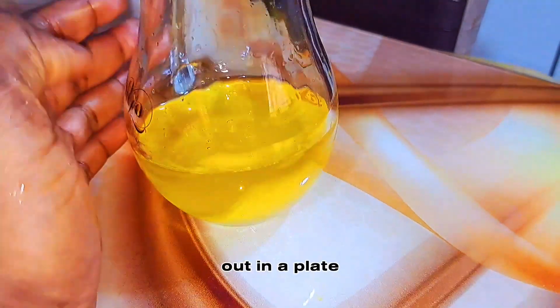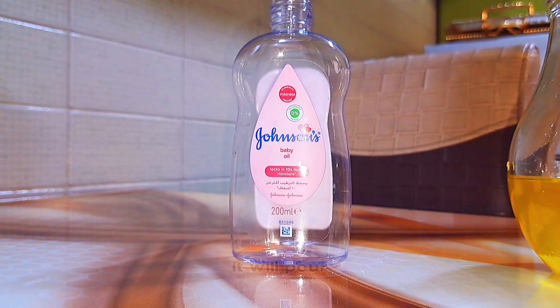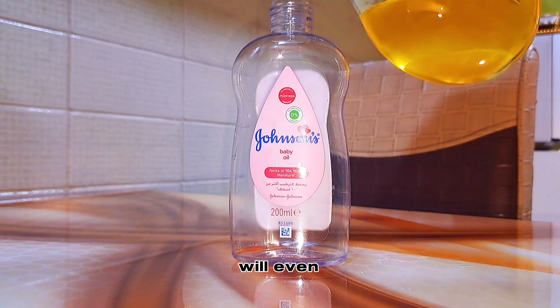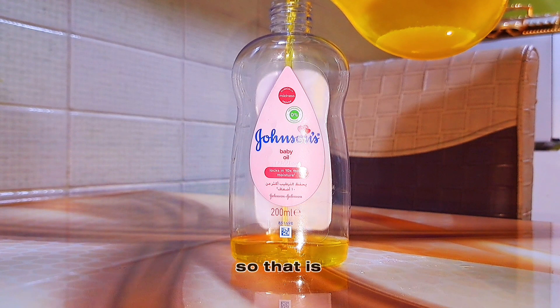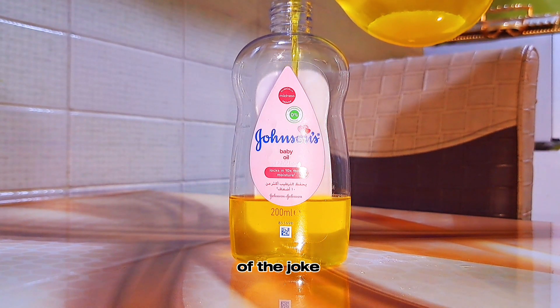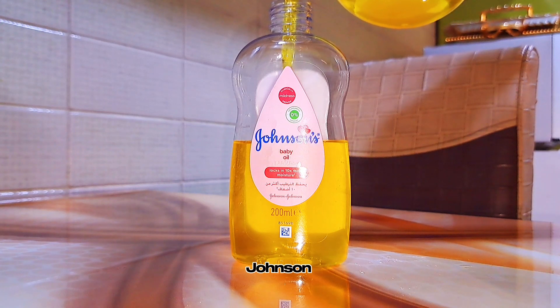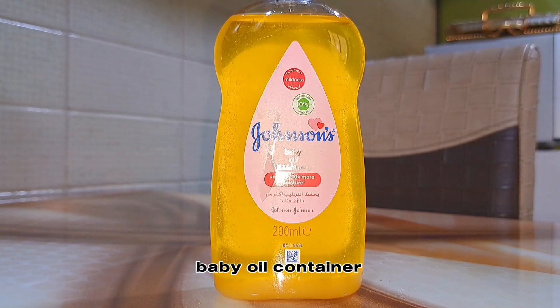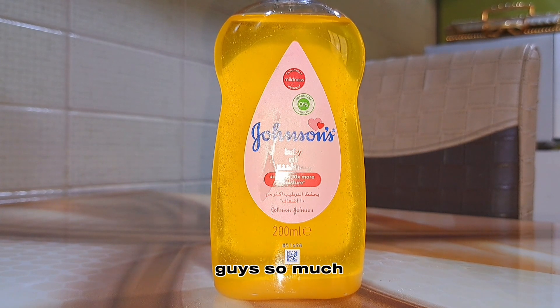When transferring it to the bottle to store, I didn't want to lose a single drop on the table. That's why I sieved it out in the jug, so the mouth of the jug would make it easy when transferring into the Johnson's baby oil container. I made use of the container again — and that's it, basically.